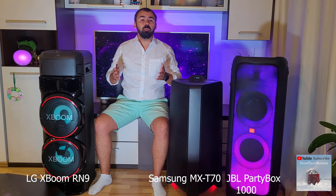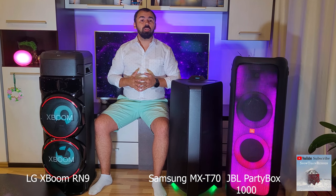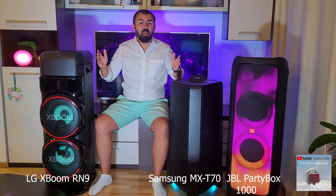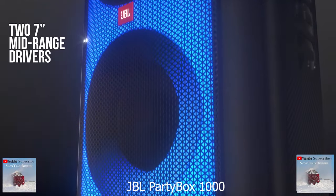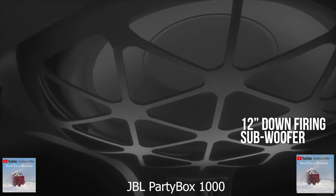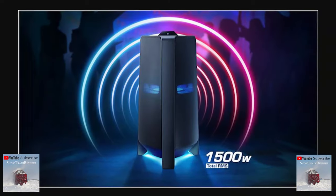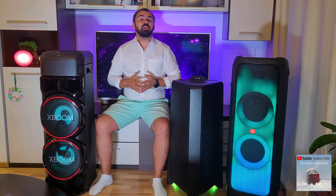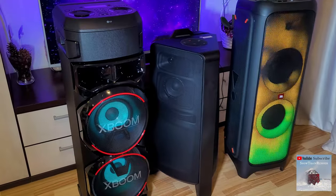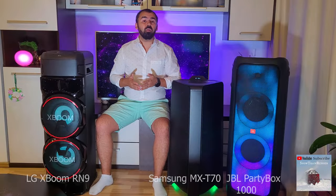All 3 speakers are suitable for outdoor spaces but can also be used in small rooms, just like this one. The total output power of these 3 are extraordinary on paper. The JBL Partybox 1000 has 1100W with a 12-inch subwoofer. The Samsung MX-T70 has 1500W with a 10-inch subwoofer, and the LG XBOOM RN9 has 1700W with a dual 8-inch woofer and dual 1-inch tweeter.